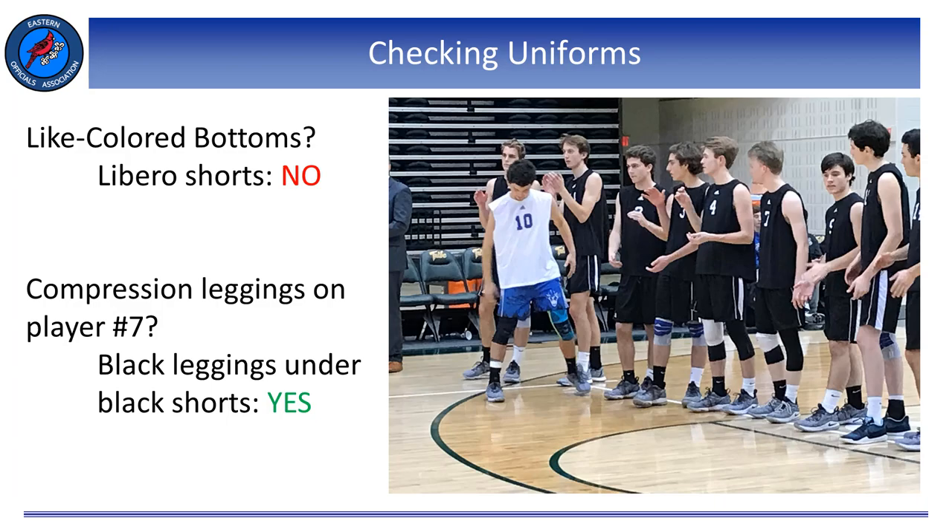The last two subsections of Article 1 reference how the uniform top and uniform bottom should be properly worn. In regards to the uniform top, bare midriffs are not allowed. We don't often see jerseys that show someone's stomach, but I do see players hike their shirt up prior to service or while warming up — this cannot be allowed. The uniform top shall hang below or be tucked into the waistband of the uniform bottom when the player is standing upright. Any garments underneath a jersey should be unadorned, of a solid single color, and similar in color to the predominant color of the uniform top. If a player is wearing a white jersey and has a purple undergarment visible, that must be addressed — it either has to be removed or changed to match the color of the jersey.